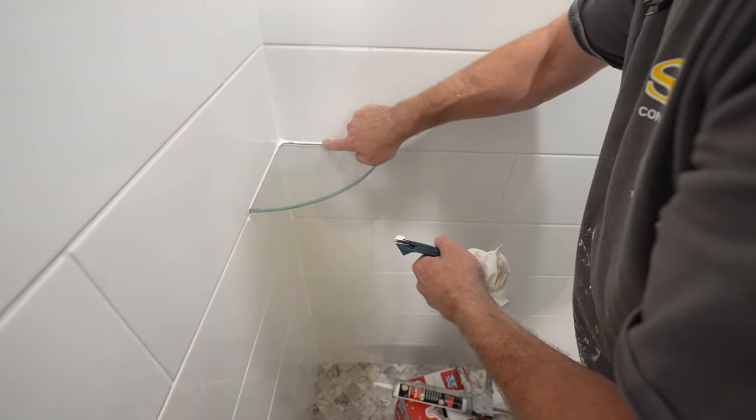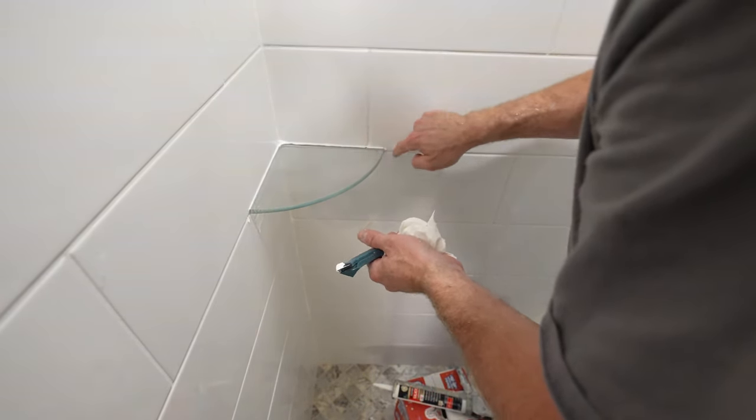Now you use this caulking tool — this is an anvil caulking tool. You can also spread it with your hands or your finger after getting the excess off.